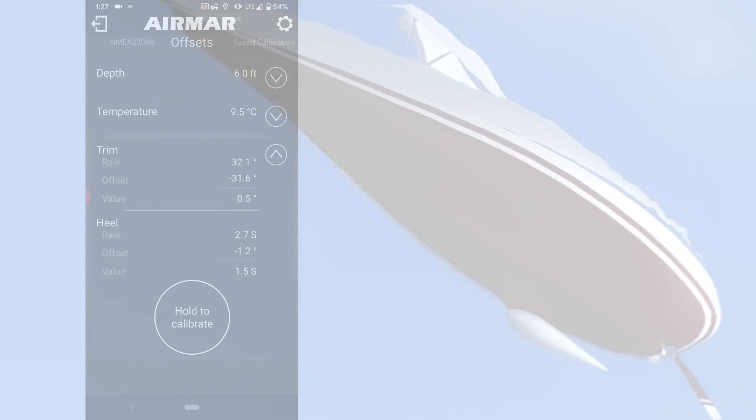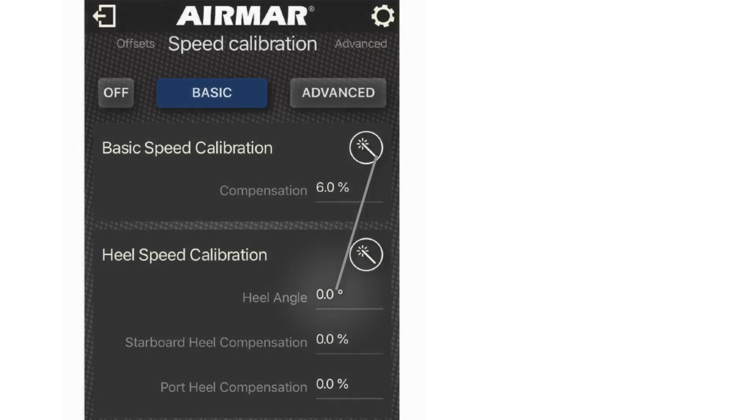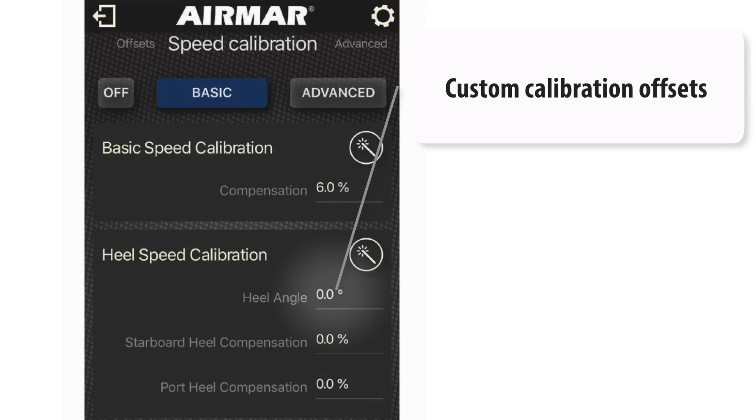Speed can be calibrated as a single point heel angle offset. Just enter the percentage, higher or lower, and the new calibration will be saved directly to the DST-810.